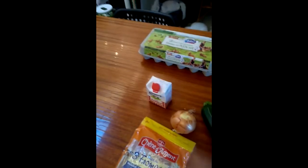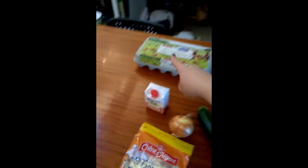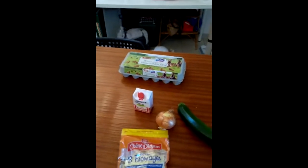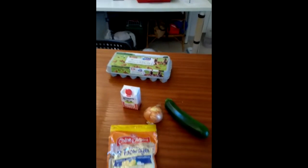The recipe says crème fraîche but I don't have any, so I'm just going to be using UHT cream in a box. I also need some cheese, some eggs, and salt and pepper, though I haven't put those out on the table yet.